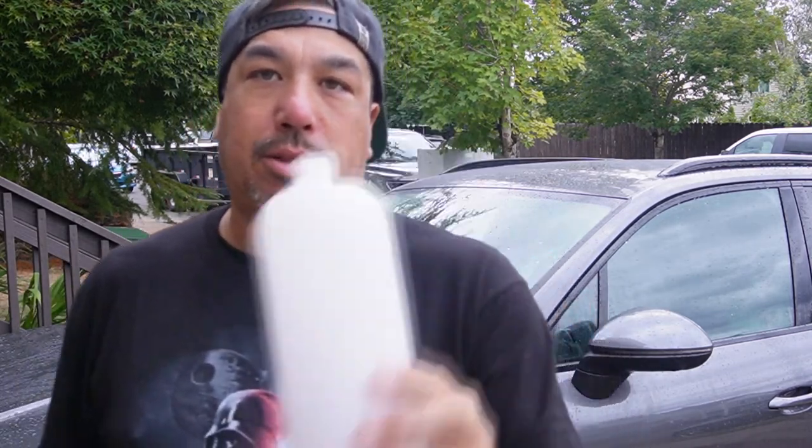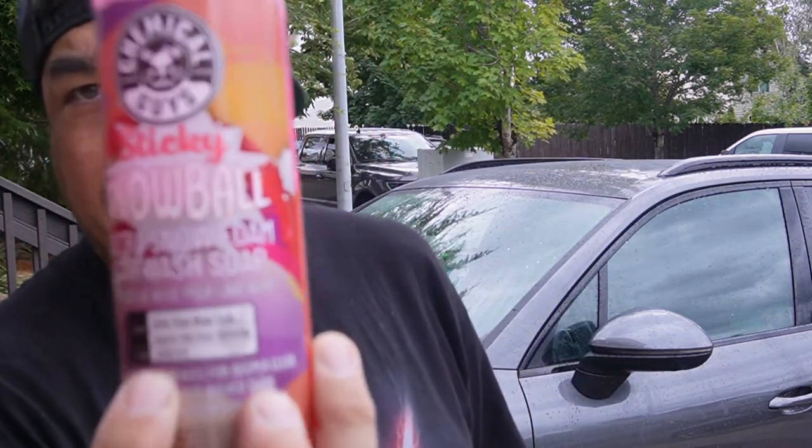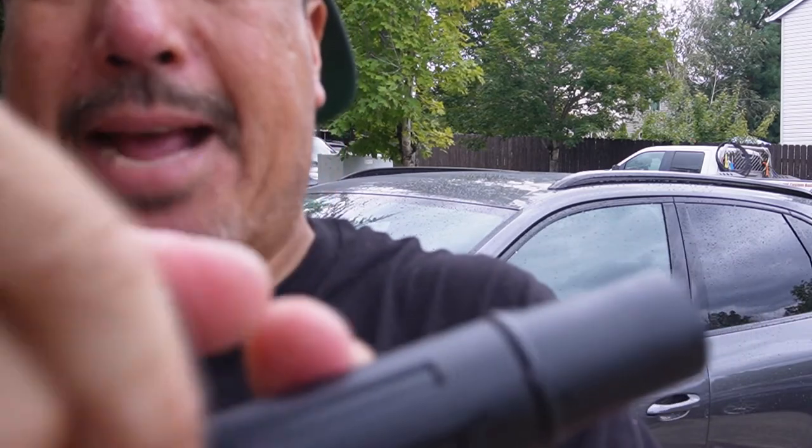The main reason I got into this pressure washer is to replace the Ryobi one I used to have. What we're going to do now is test it with a real foam cannon — this one's from Hourly, which I reviewed a couple videos back. We'll be using the Chemical Guys Snowball Sticky soap. Put about three to four generous squirts in the bottle, top it off with water, hook up the snow foam cannon, crank it all the way to the right for maximum soap, and adjust the fan when we start spraying.